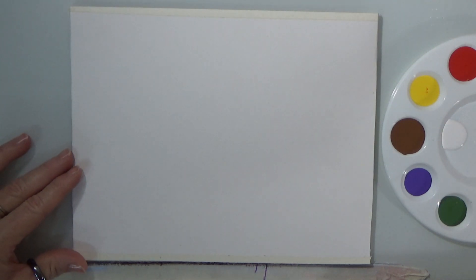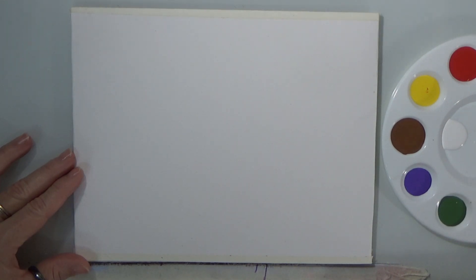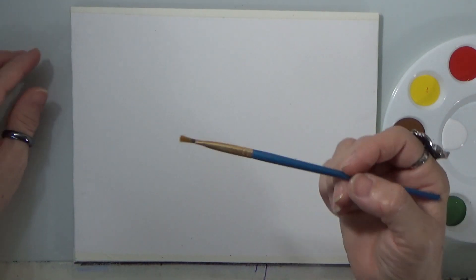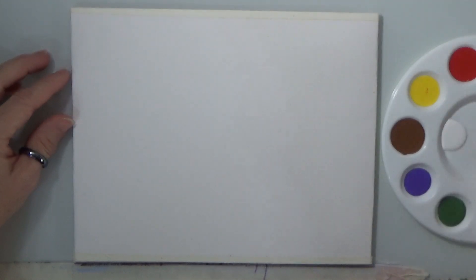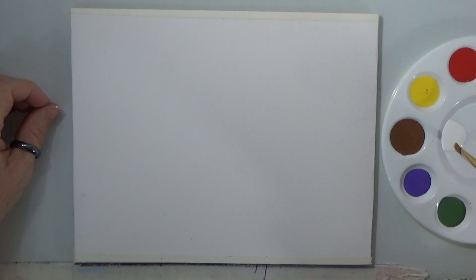I'm going to put this on the side for reference. Now if you like you can sketch your turkey in with a pencil or you can just paint it in using your brush. I'm picking up a half inch flat brush. We're going to use brown but I'm going to add white to it to make it lighter. If you already have light brown you don't have to mix it, but mine is a little too dark so I want to lighten it up. I'm just going to add a little bit of white — not much, just a little.